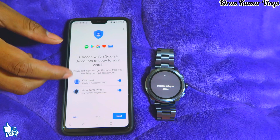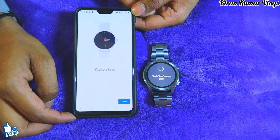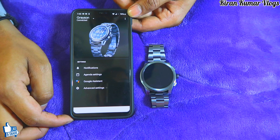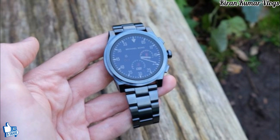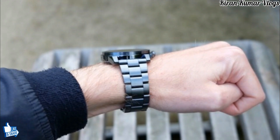Log in with your Gmail account and enter your password. All set! This is an elegant watch, and I can also change the dials directly from my phone. Now it's time for the pros and cons.